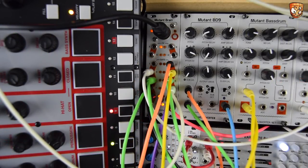So consider yourselves introduced to the Hex Inverter Mutant Brain. More videos to come showing different scenarios, such as the four-voice polyphonic idea I mentioned earlier, various clocking parameters and setup — all that kind of stuff to come in the near future.